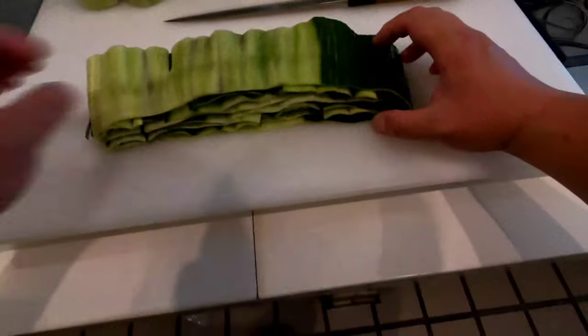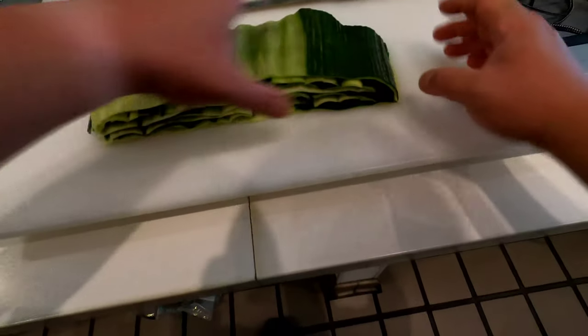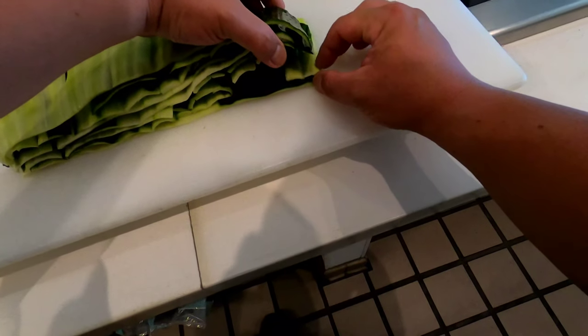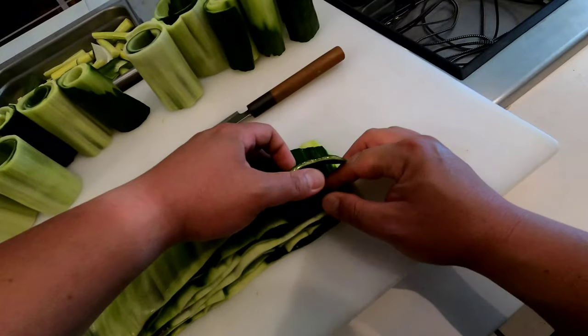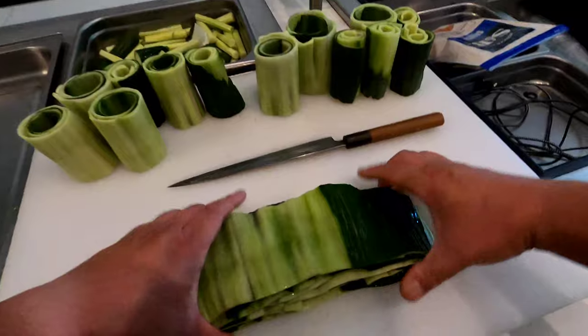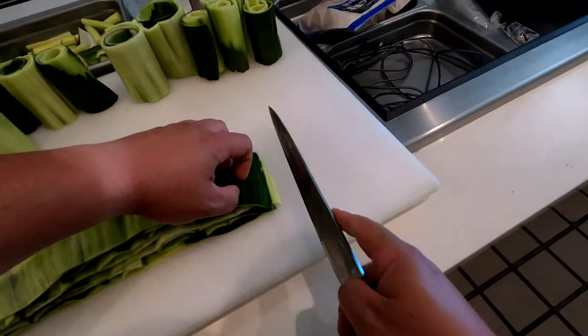Alright, so you lay it down, lay it straight. So you put skin, meat, skin, meat, skin, meat — like the flesh, skin, flesh, skin, flesh, skin — so your knife doesn't slip on the second cut.